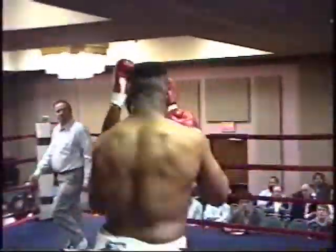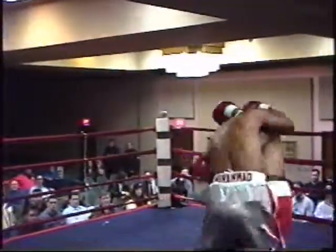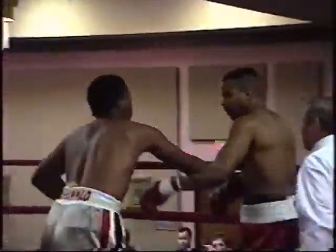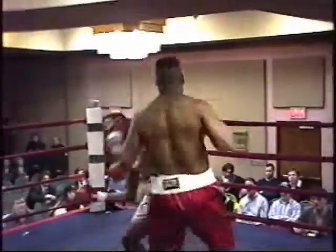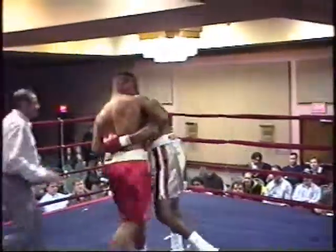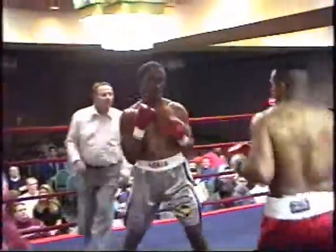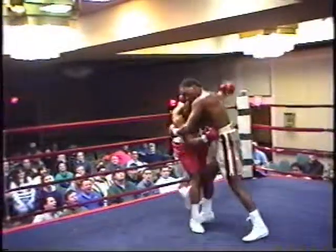Eskia is sticking in the left jab right off the bat. You've got to keep your eye on this one, because anything can happen at any moment with these heavyweights. There's a beautiful right hand right there. Jones in the red trunks — Eskia is rocked by Jones as he goes to town early.